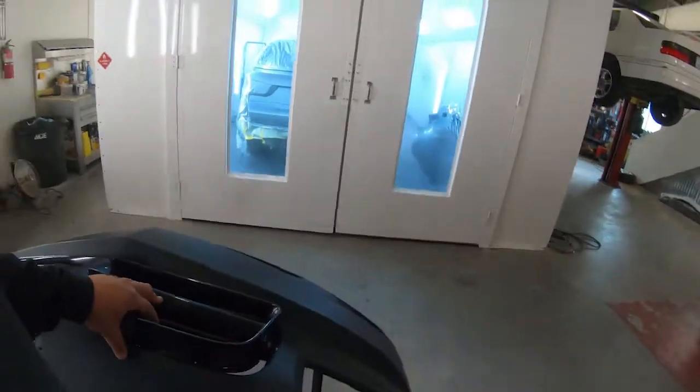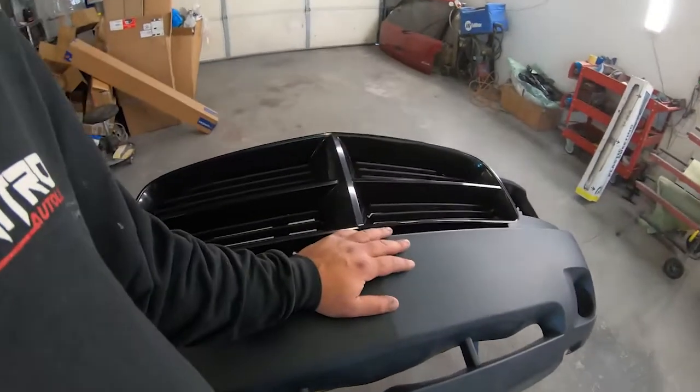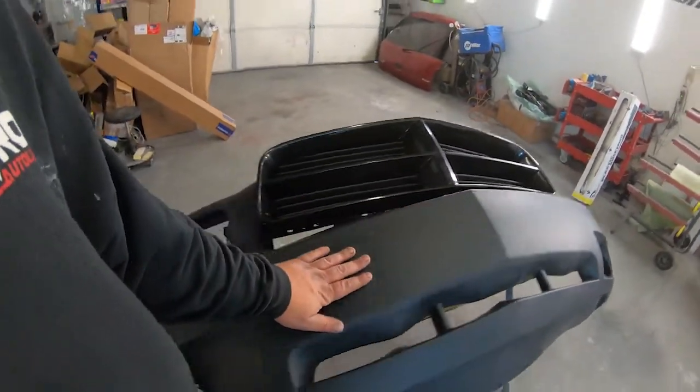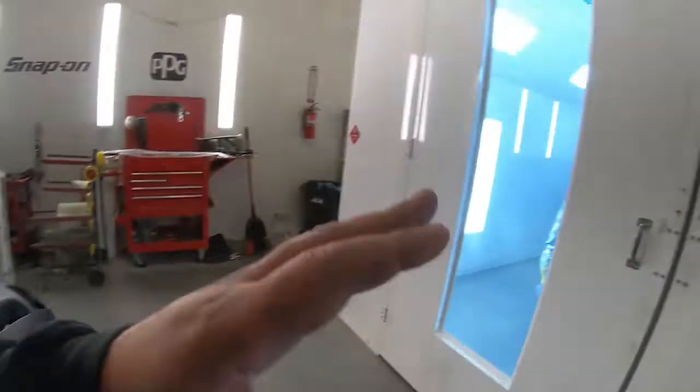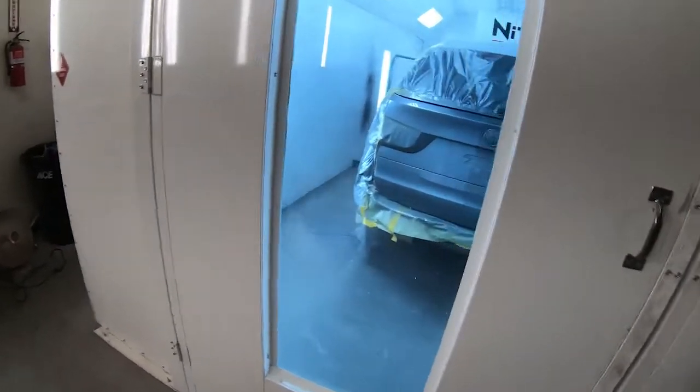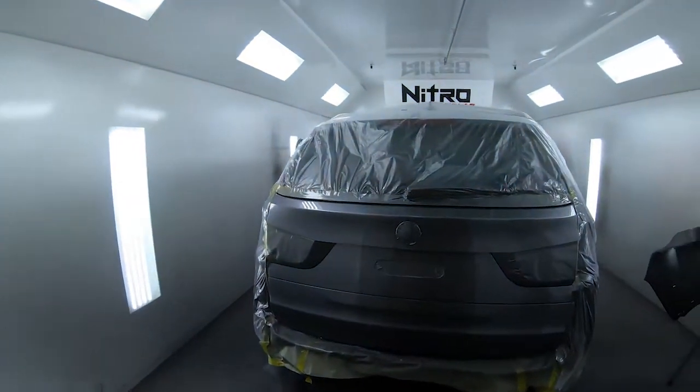We'll have to heat this bumper up and work at it a little before we paint. We're probably not painting until Tuesday — this weekend is Memorial Day weekend so we won't be in the shop Monday. We'll most likely have this bumper ready to blast first thing Tuesday morning and get it in the booth.